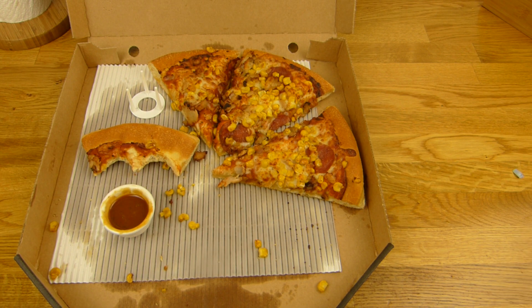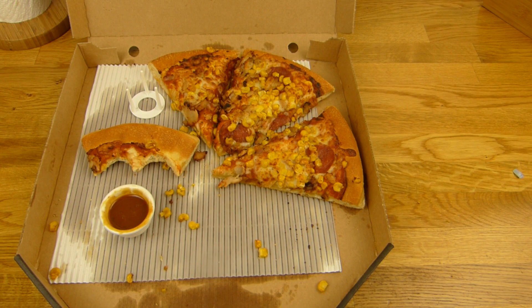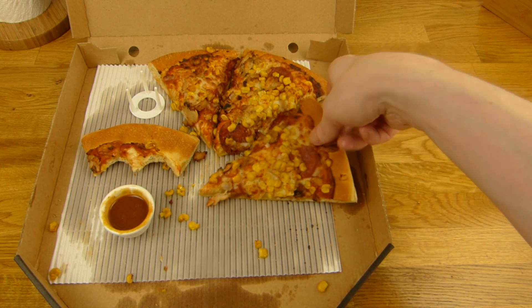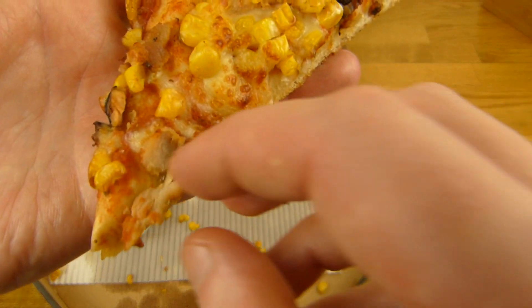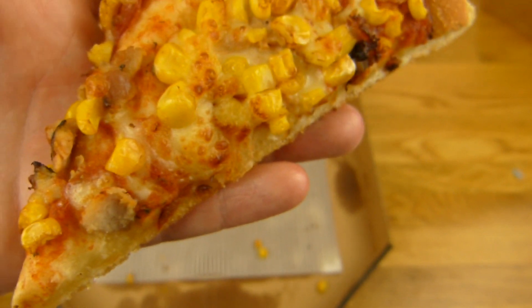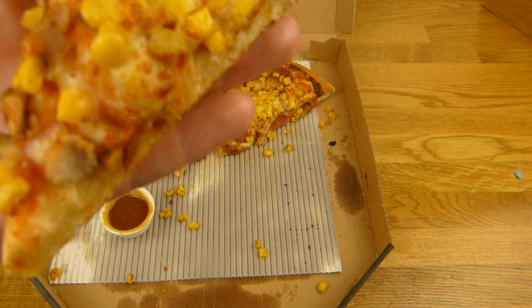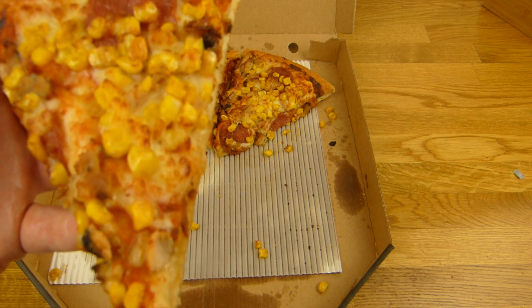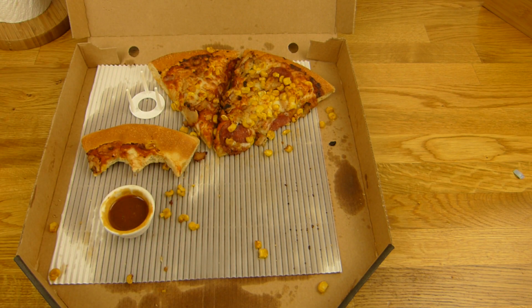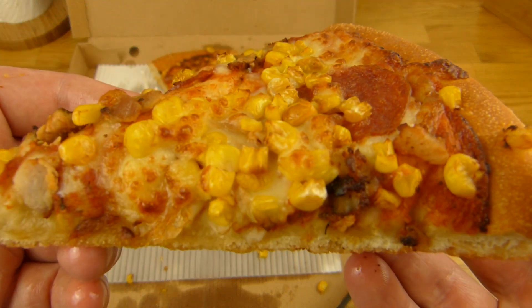[German] Wann war ich denn da? Kurz nach 11 Uhr oder so — das war schon voll das Restaurant, dreiviertel voll. Hier seht ihr Chicken. Das schmeckt irgendwie nach was wenn man das so isst, aber nicht nur nach Chicken — da ist irgendwie noch Gewürz dabei. Ja aber das würde ich nicht auf meine Pizza drauf machen. Pepperoni kann man nehmen. Mais ist eigentlich ganz nice — aber würdet ihr 2 Euro für Mais bezahlen? Schmeckt ganz gut auf eine Pizza, auf jeden Fall besser als Chicken.